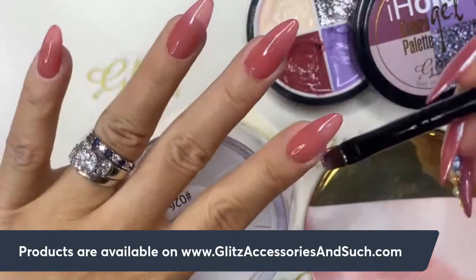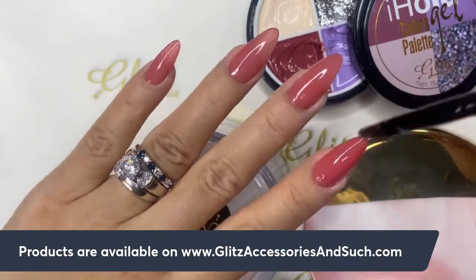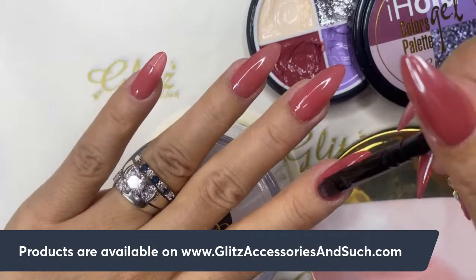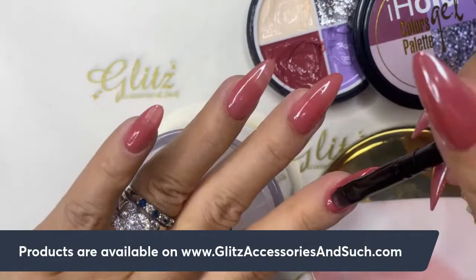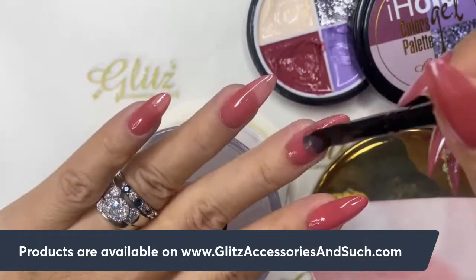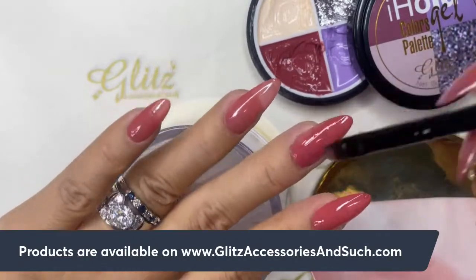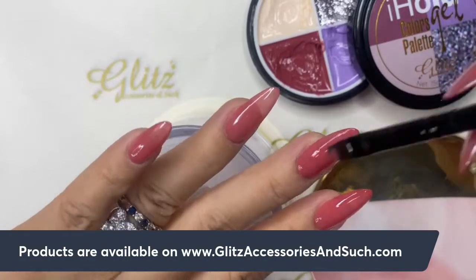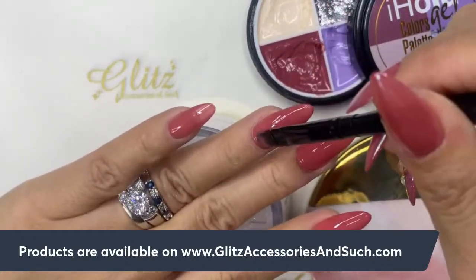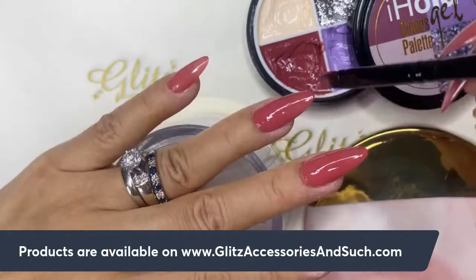This gel palette is exclusive to the subscription box, and typically available for retail about one month after the cycle ends. Previous colors are available under our gel palette section on the website. The box was upgraded from three colors to four colors. Currently we ship to the U.S., Canada, and Puerto Rico — when we can ship to Europe we'll let you know.